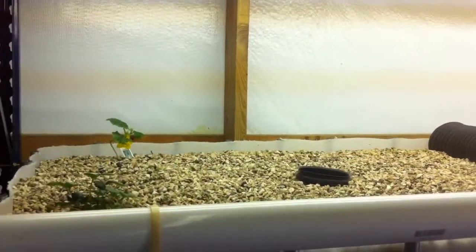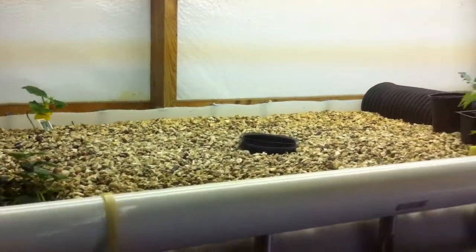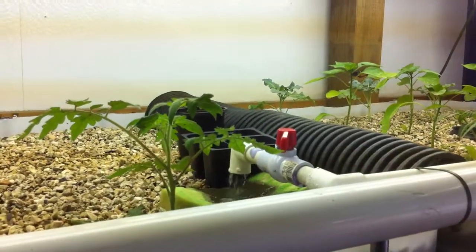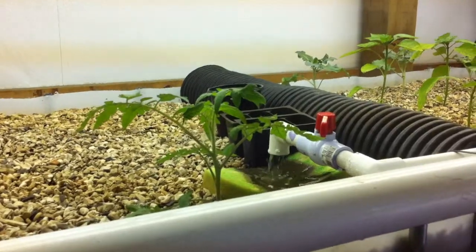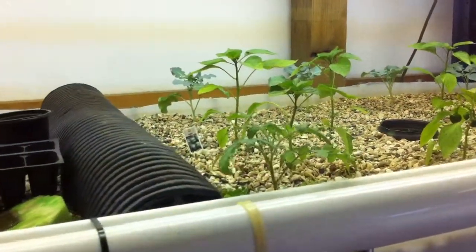Hey guys, I wanted to do an update on my aquaponic system. These are my indoor grow beds, more experimental than anything. My system hasn't quite cycled yet — it's two weeks old now. I really need four to six weeks to get all the bacteria going like they should be, but I am seeing some growth.